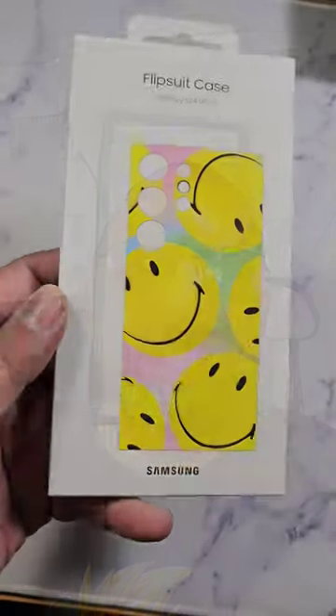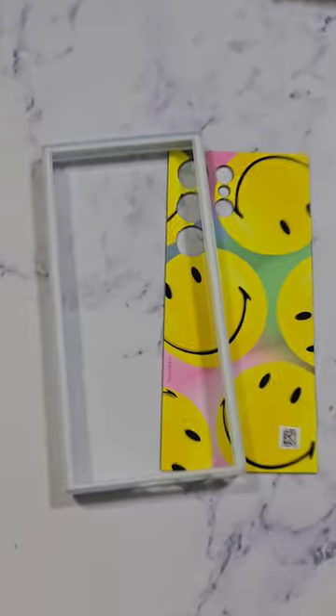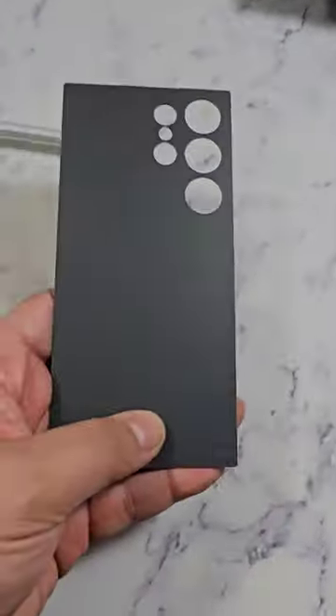One of the most exciting cases I got a chance to check out and unpack for the S24 Ultra, or the S24 series of devices, was this — the FlipSuit Case. It's an accessory that enables us to change the lock screen wallpaper as well as the design on the back of the phone by just putting a plate on.